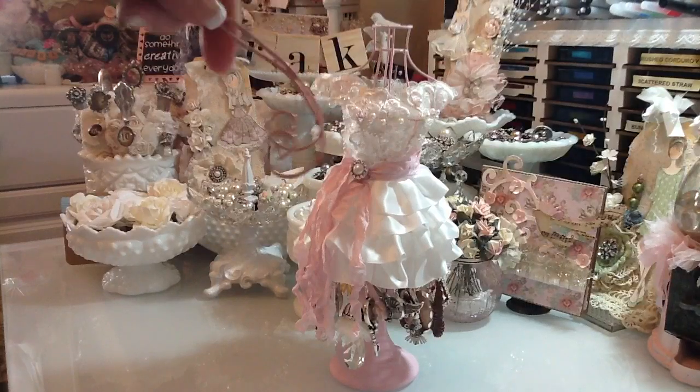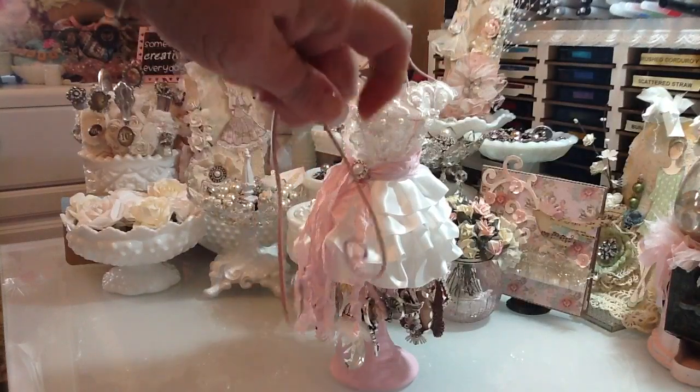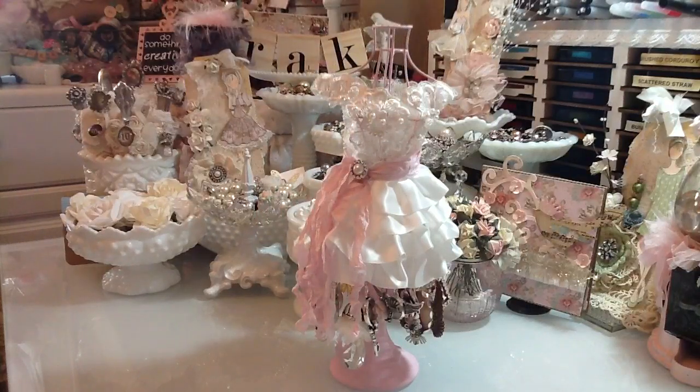It was sitting on these kind of little legs — there were three of them. She just did a video where she altered hers because she found a couple of them, and she altered hers sort of like this. Tammy, thank you so much — I don't even want to call it the inspiration because I totally copied you, and I would have never in a million years thought of this. I just love your idea and think it is so adorable.